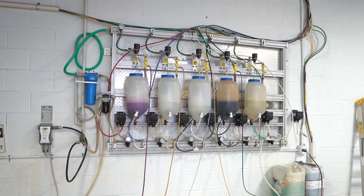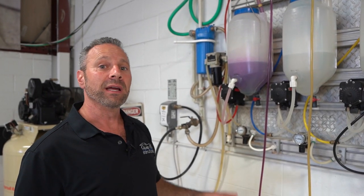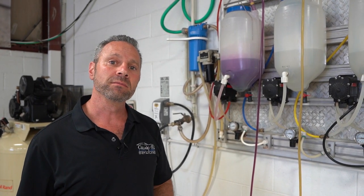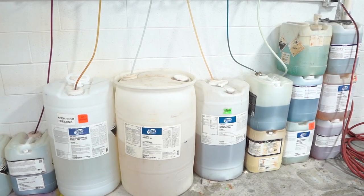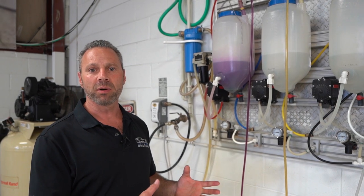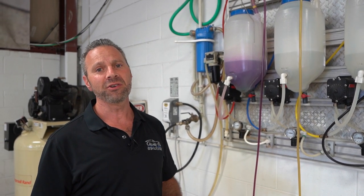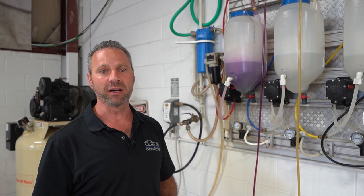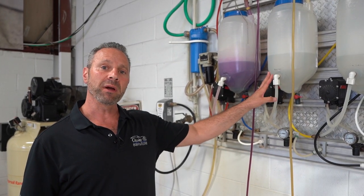The smart chambers work simply by taking in water, air, and chemical and mixing them together right here on the board. They mix concentrated chemicals with water — anywhere from five parts to one with water, up to over a hundred parts to one with water. That's a huge savings by not shipping water weight around, and generally concentrated chemicals cost a lot less than ready-to-use chemicals, so you're saving money by mixing them here.